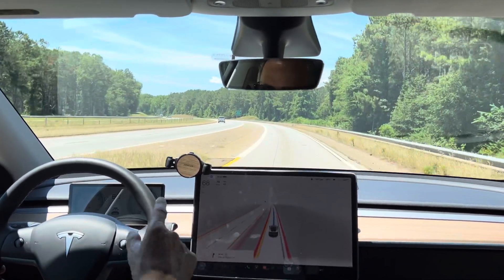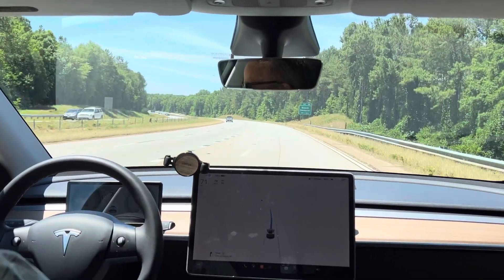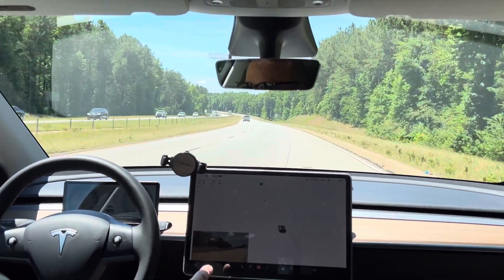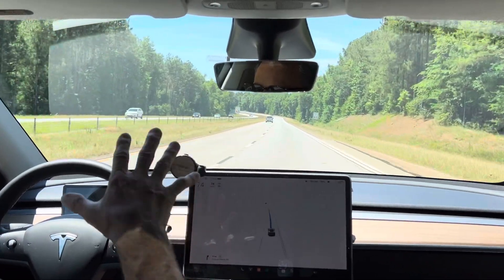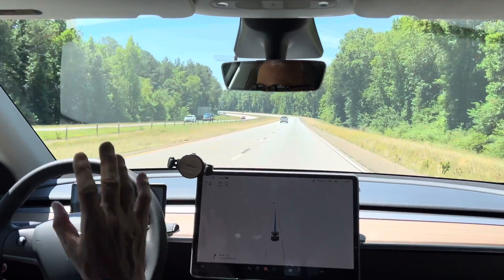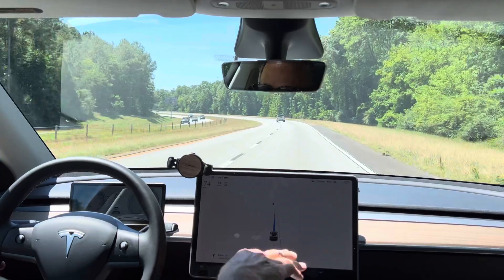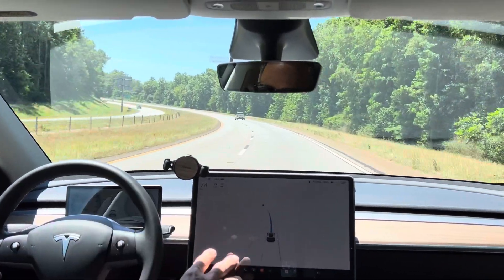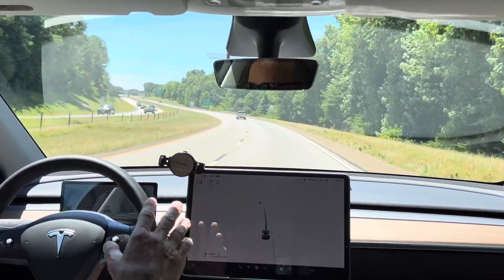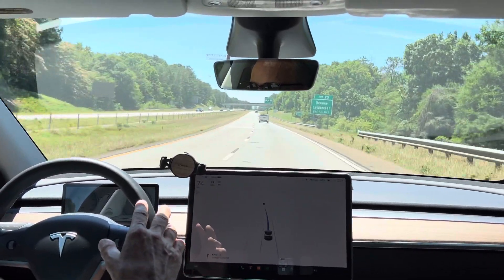Now it's on the old system, which is not the new full self-driving neural network-based stack — it's like old C, C++ kind of code, as far as I understand. And again, no problems at all with full self-driving throwing out errors. So I've covered up as much of the bumper as I imagine it's even reasonable for it to be shooting out radar.